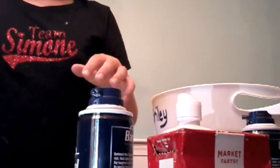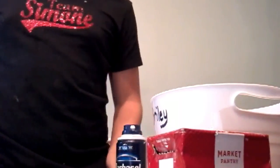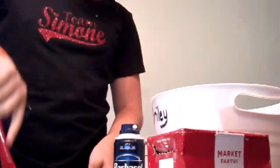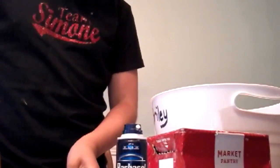And then I'm gonna add the shaving cream, because I'm just gonna go straight to the shaving cream. Okay, now I'm gonna mix that up. You could have added some water, but it's okay.